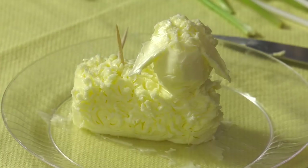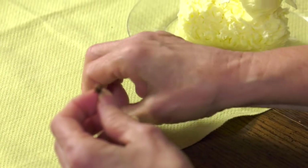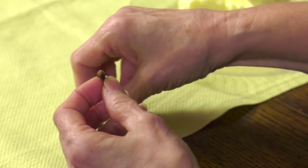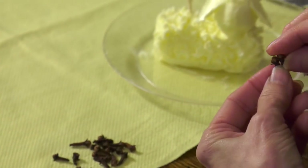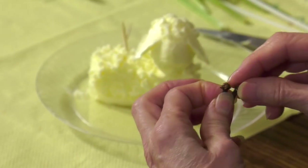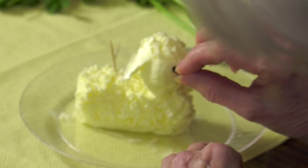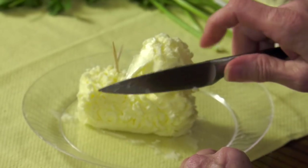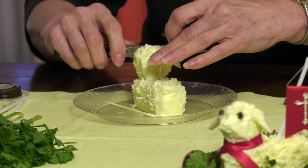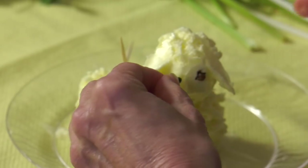Then you try and find two cloves for eyes. If you like bigger eyes you can use juniper berries, allspice, or peppercorns. You want two that match, because sometimes the shadings are a little bit different on pieces of clove. We give him eyes to see.